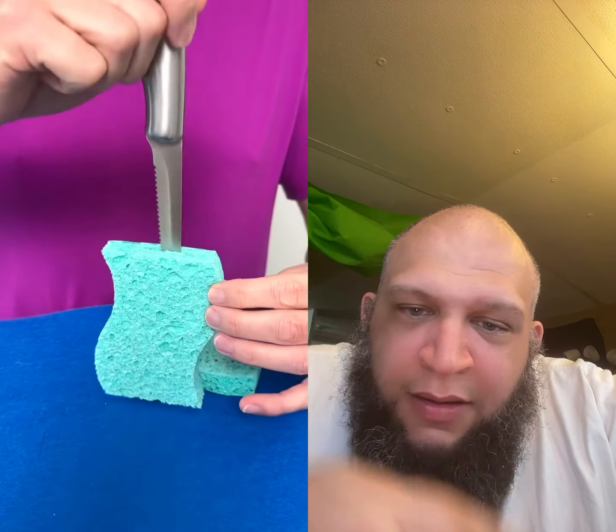You are going to thank me for this household cleaning tip. Place two kitchen sponges over your kitchen tongs, spray with window cleaner, and just wipe away.